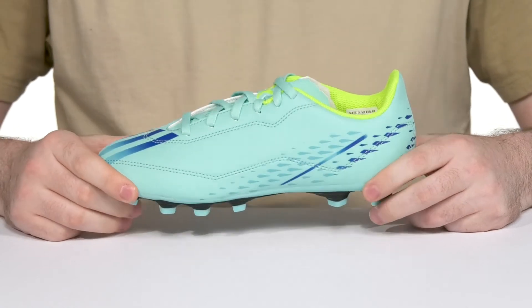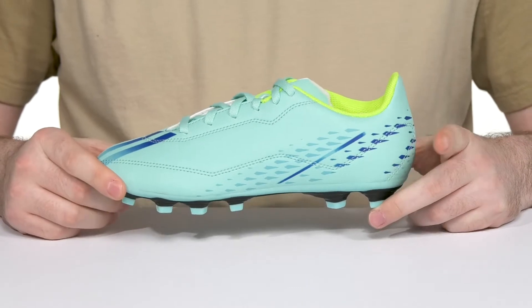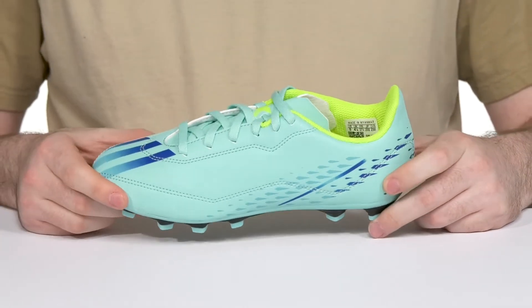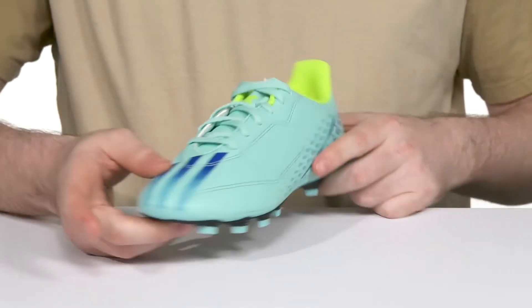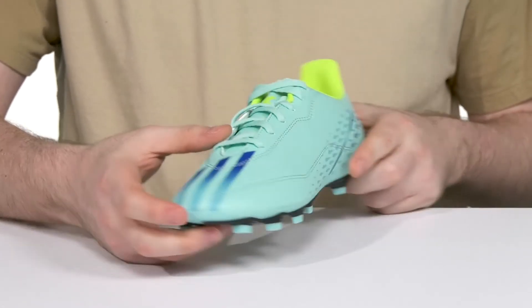Absolutely made for speed, the Speed Portal from Adidas is ready to suit your little ones up with a great reliable soccer cleat. This silhouette is the perfect junior style that has a regular fit upper with soft synthetic. It's aerodynamic for swifter kicking and quicker running, while the traditional lace-up provides the perfect fit.